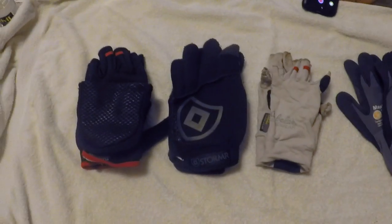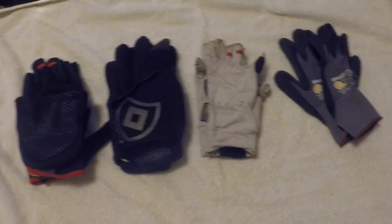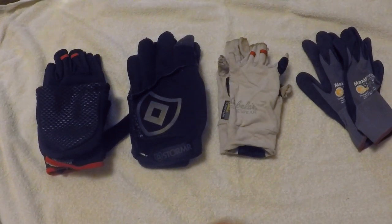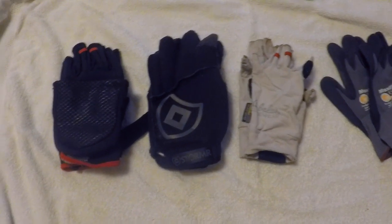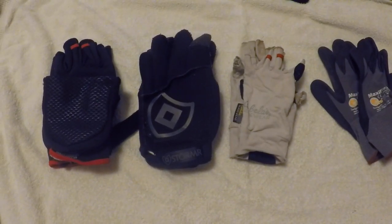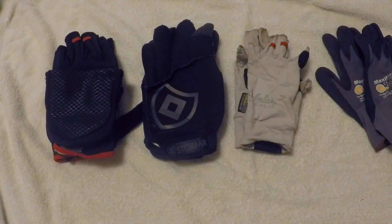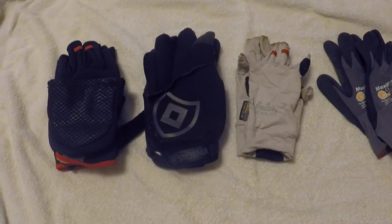Alright guys, Tony Hung here and let's talk about gloves. I hate them. I just don't like wearing gloves that much, especially thick ones for the winter. But when it's 30 degrees and the wind's blowing, you do need them. If you leave them in the car you're going to wish you had them. So they are a necessity sometimes, and let's go through some of them.